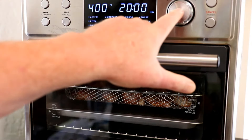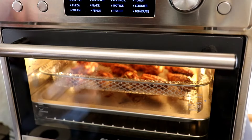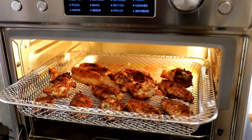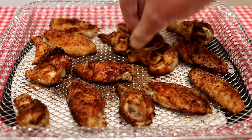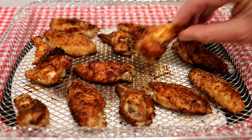It shut off about five minutes ago and I'm letting these cool down a little bit. Let's see how they look — they look pretty good to me. Let's see what the bottom looks like — yeah, it looks good. I didn't turn them over or anything. That drumette looks good, let's try it out.